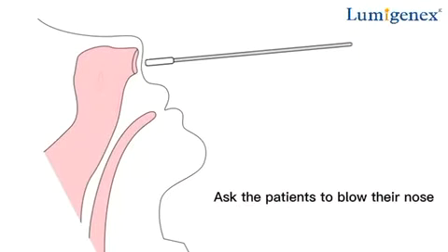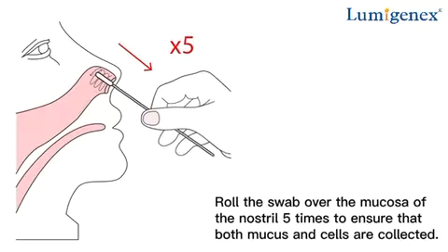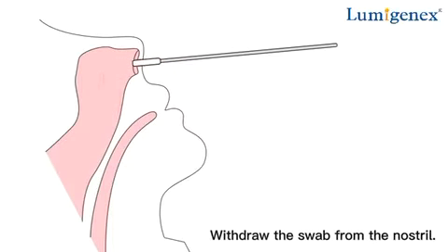Anterior nasal specimen collection. Ask the patient to blow their nose. The swab tip should be inserted to a maximum depth of 2.5 centimeters from the edge of the nostril. Roll the swab over the mucosa of the nostril five times to ensure that both mucus and cells are collected. Repeat this procedure with the same swab for the other nostril to ensure that a sufficient amount of sample is collected. Withdraw the swab from the nostril.